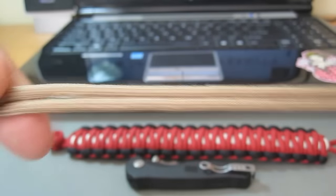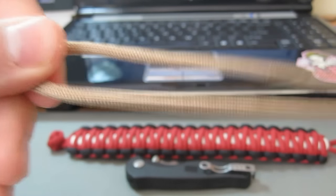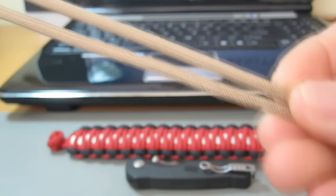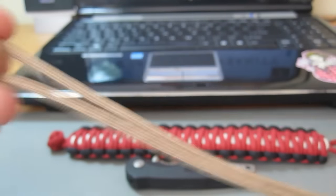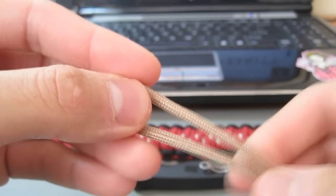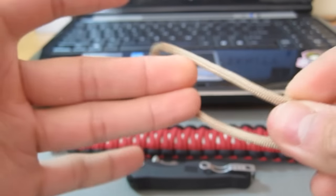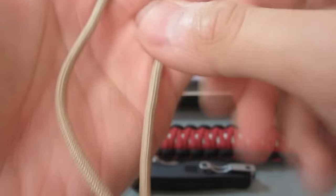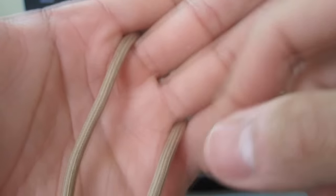So let's get on to the how-to. What you're going to do is first take your piece of paracord that you're using for your spine, and just bend it over in half. Then take your two fingers and loop it through so that you have two strands coming out of your hand like this.